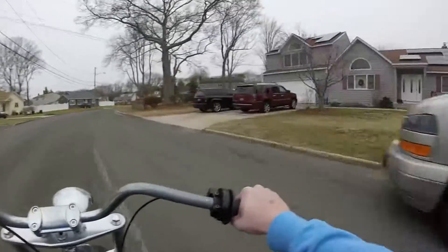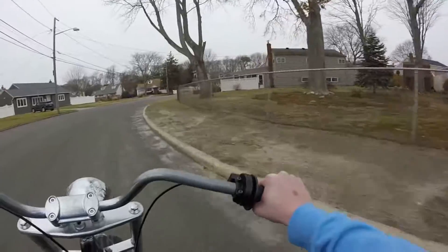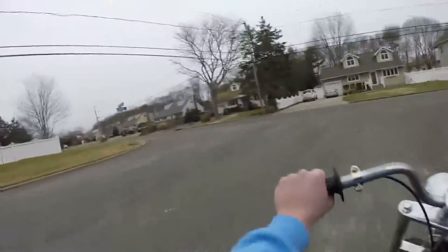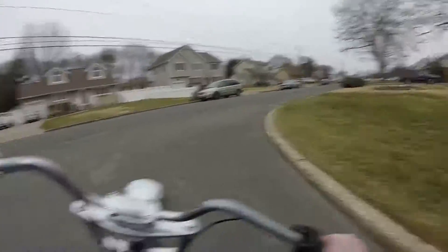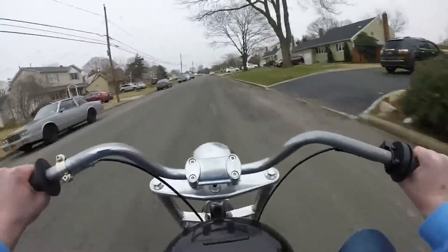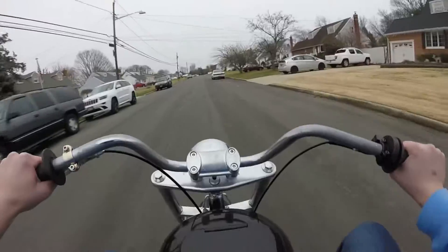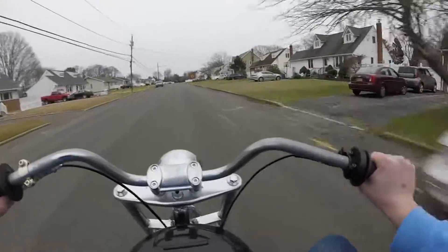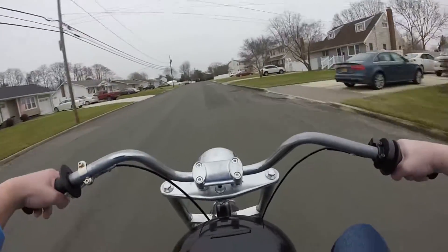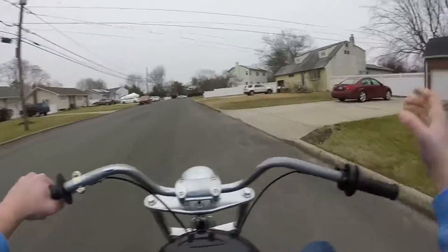I wish I was able to do longer motovlogs, but I'm surrounded by main streets so I can't really go on them. I'm gonna go super fast here and show you guys a little bit more, a little faster than this. And that's full throttle. Oh, the snow in my eyes. Wow, so fast. Brakes were great — they squeak a little but that's alright.